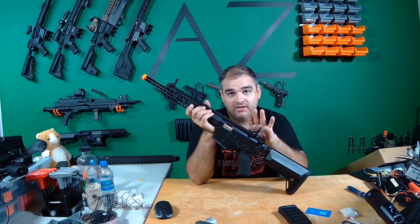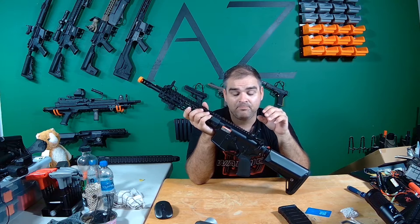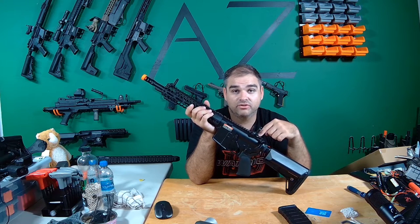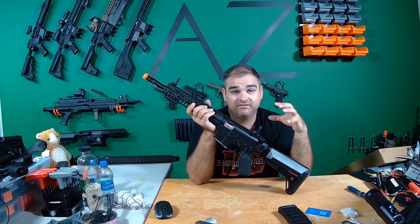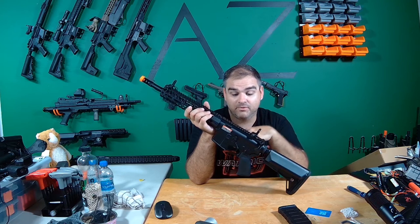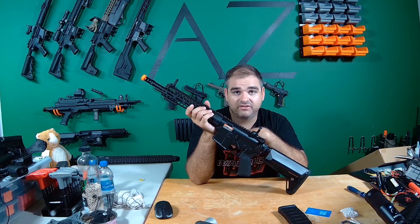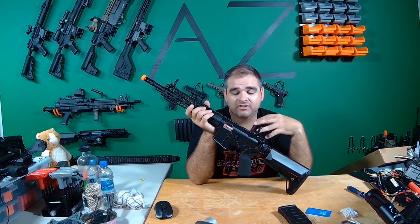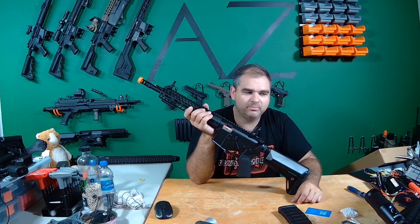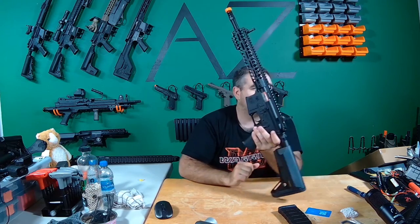It has the mushroom-style silent piston head and all that good stuff. It does come with an electronic trigger unit — MOSFET. It's not fancy, it doesn't do programs or anything like that. It's just going to keep your trigger contacts with a micro switch, make sure it cycles once, keep your battery life, and give you very even cycling. No half-cycling. Functional bolt release — releases the bolt back up.